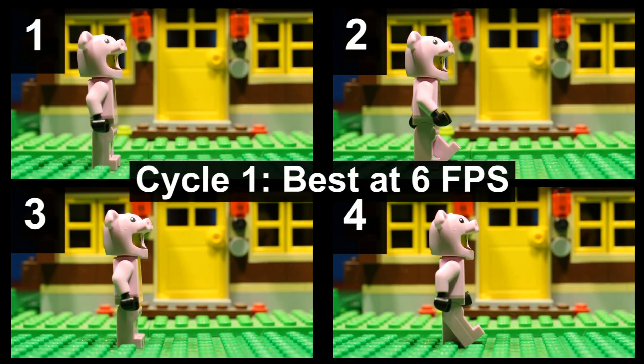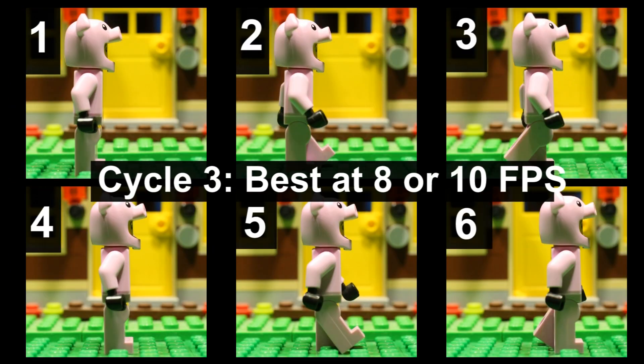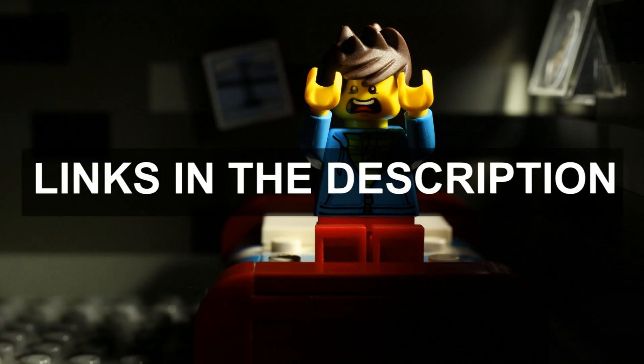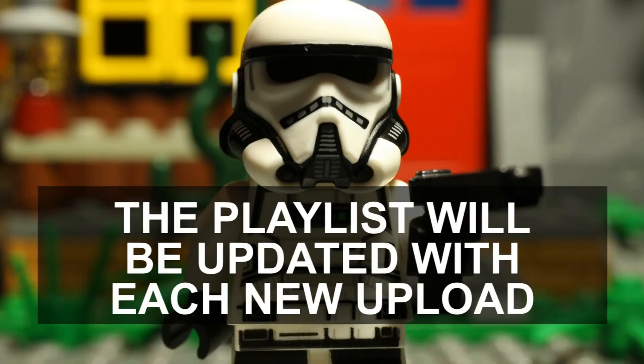As with my run cycle tutorial, I've created some handy reference images or cheat sheets that you can download from my website — links are in the description. You'll also find links to more stop-motion tutorials and a specific playlist of walk and run cycle tutorials. Thanks for watching and Happy Brick Filming!